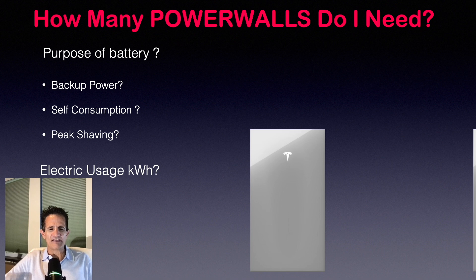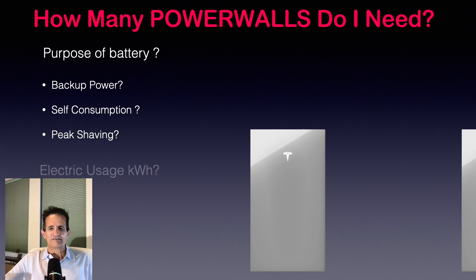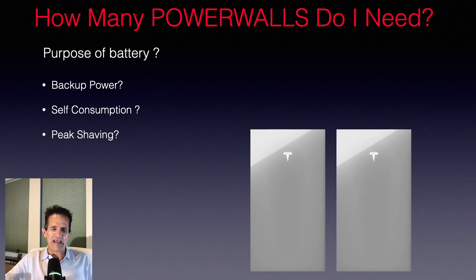How many Powerwalls do I need? You have to look at what is the purpose of the battery — are you looking for backup power only, self-consumption, or peak shaving? And what is your electric usage in kilowatt hours per day? You may need one, maybe two Powerwall batteries for most homes in most cases.